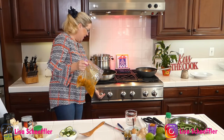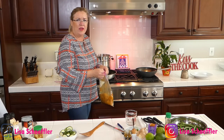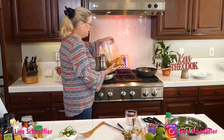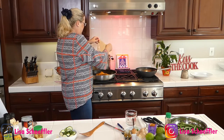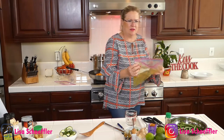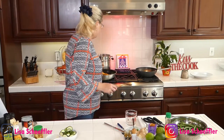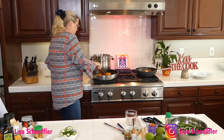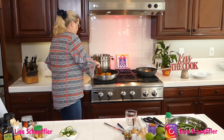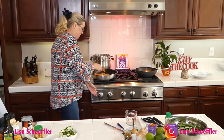I have a tablespoon of olive oil in my pan and in goes my chicken. Oh my gosh it smells so good! I got the pan really hot, let me cool it down a little bit.